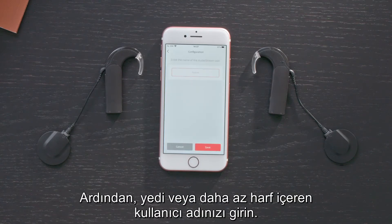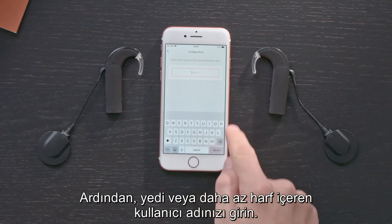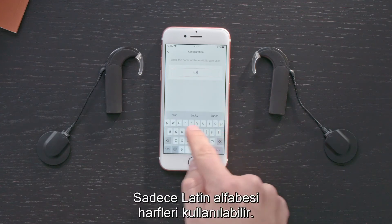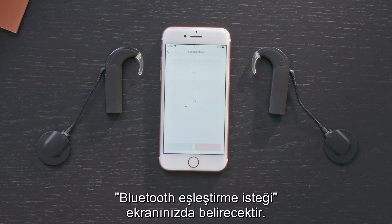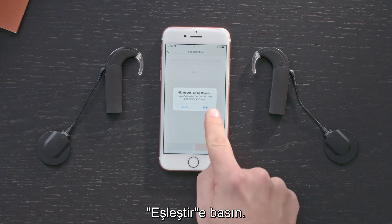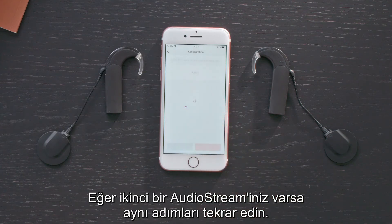Next, enter a username with seven or fewer letters. Only letters from the Latin alphabet can be used. Then tap Save. A Bluetooth pairing request screen will appear. Tap Pair. Repeat this for your second AudioStream, if you have one.